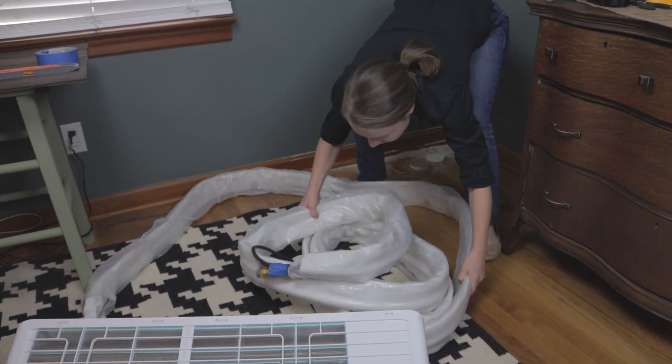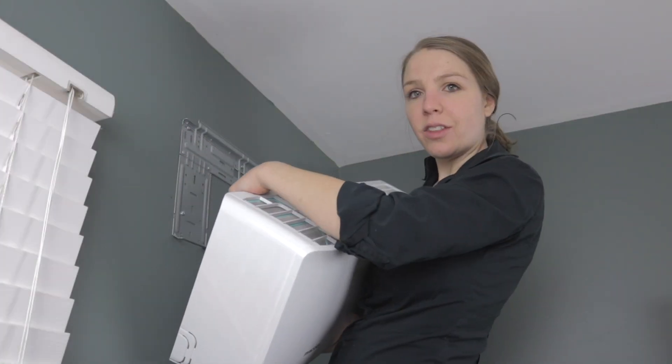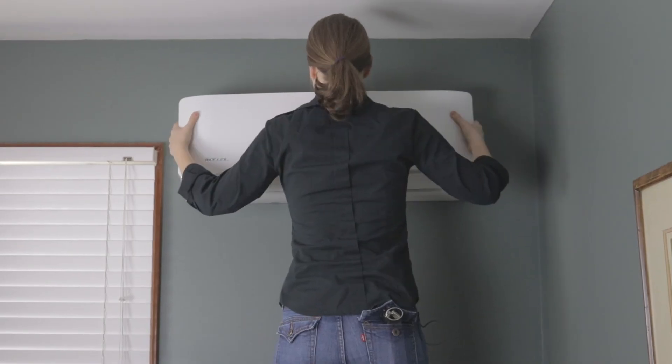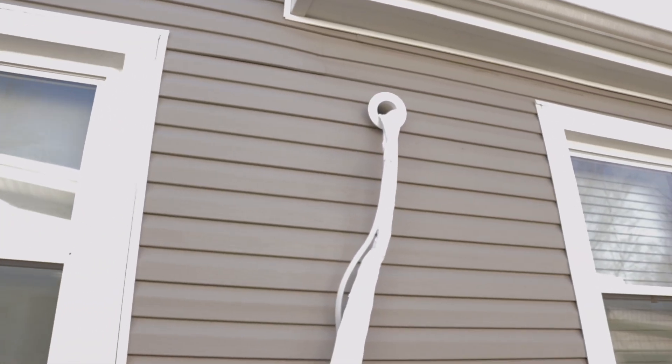It's important that you're careful while you're feeding it through the wall because it is copper piping and you don't want it to kink. I've got all the piping and everything fed through the wall sleeve and now I'm just going to hook the actual unit onto the wall mounting plate. There's a little ledge here at the top of the wall unit — I'll hook it on top and then push the bottom part and it should click into place. I've pulled the piping, the electrical, and the drainage pipe through the wall sleeve, and now we're going to connect the indoor unit to the outdoor unit so we can get that room temperature regulated.